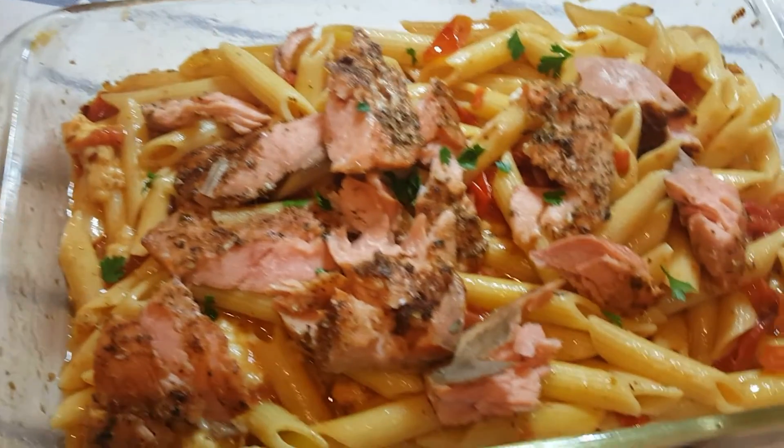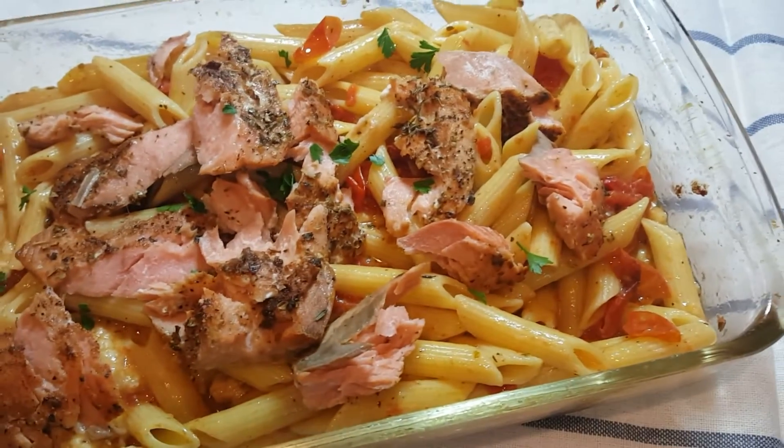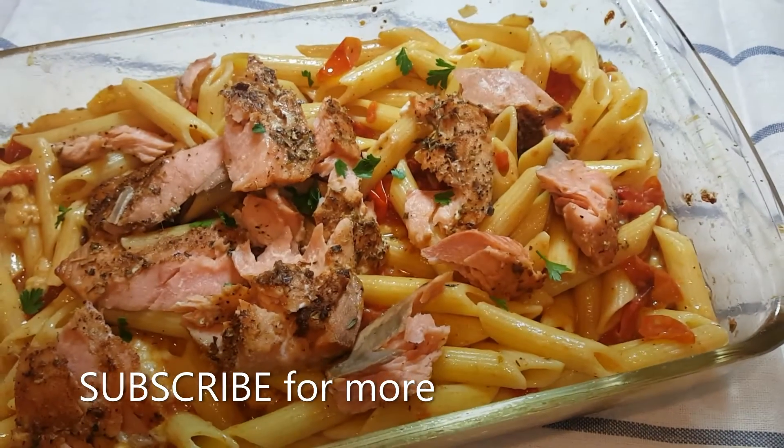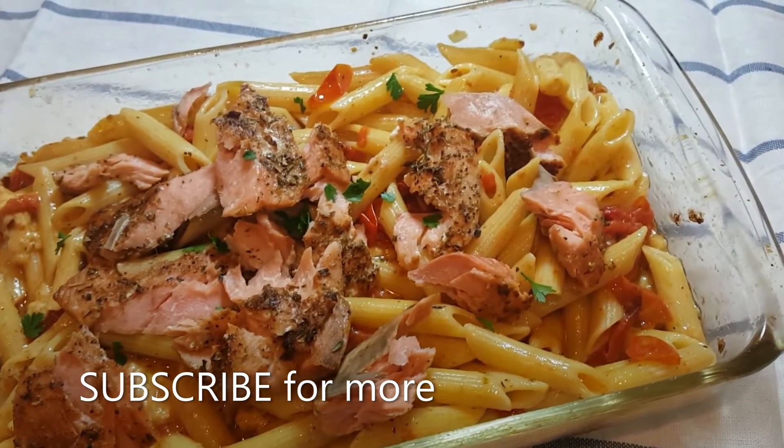So try it and I hope you like it. Thanks for watching. Remember to like, give it a big thumbs up, comment and subscribe.